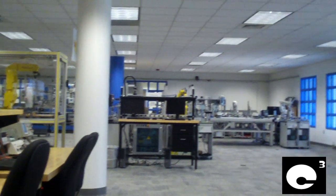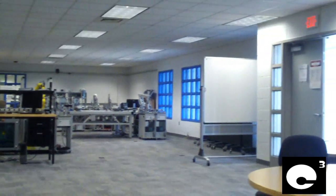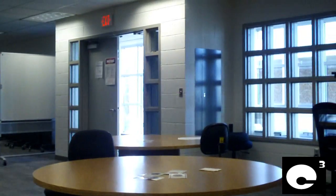Hey everybody, I'm in the Events Technology Center 3rd Floor Electronics Lab at Central Piedmont Community College, and in this video I'm going to demonstrate some tests I did with electrolyte capacitors.